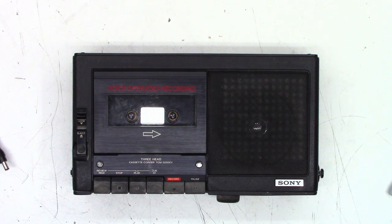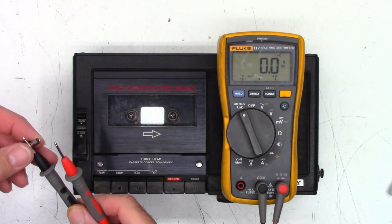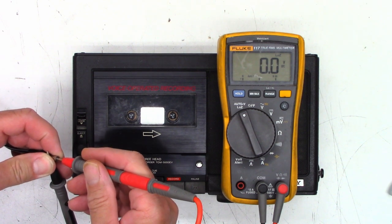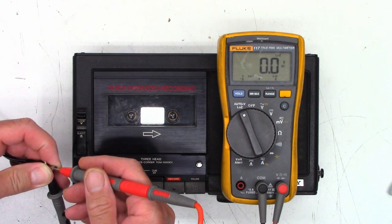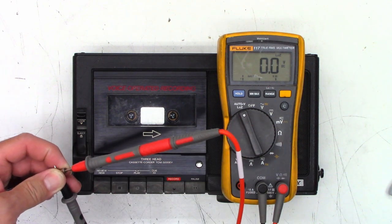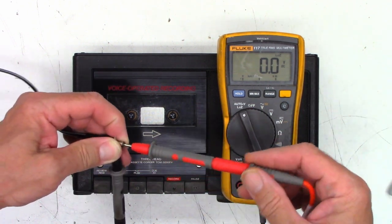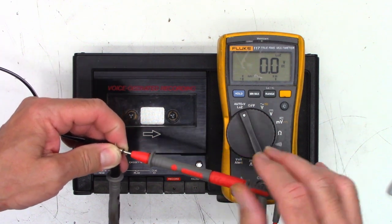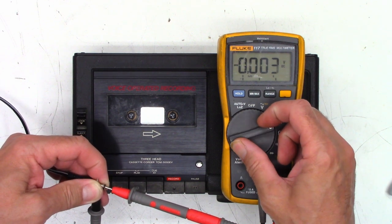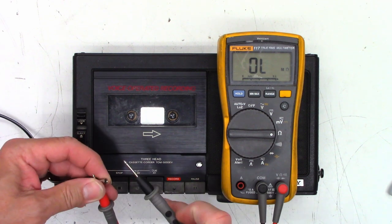I'll use the 117 because it has low impedance mode — it's going to put a slight load on this thing. I have 0.0 volts coming out of the AC adapter. I have 125 volts going into it and absolutely nothing coming out of it. Nothing. What about ohms — do we have a short? No, we don't have a short. Can we see a cap charging?